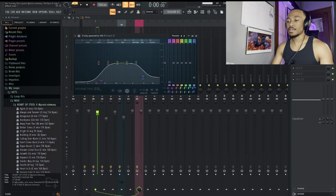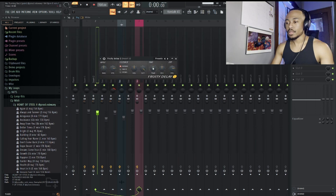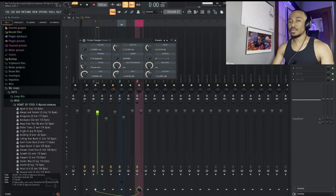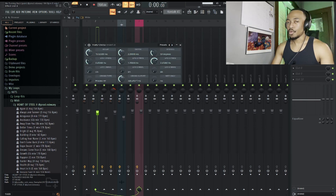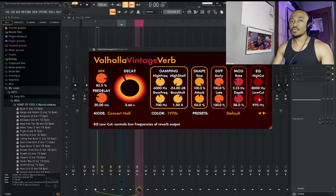Alright, so for effects on that, I have this EQ — I wanted to cut off some lows and some highs, I wanted it to be kind of in the background. Delay: turn the time knob up to eight and I turned the mix really low. Fruity Flanger on the default preset. Good old Fruity Chorus on the default preset — I just turned the mix down for those last two. And a lot of reverb: turn the low cut up so you don't have those lows muddy in the mix, and turn the mix up to about 83%. I really wanted it washed out in the background.